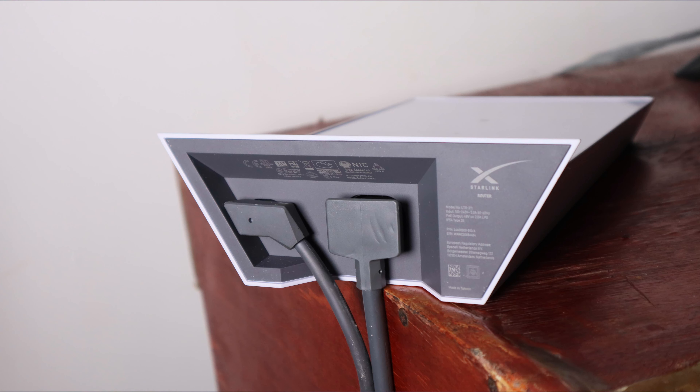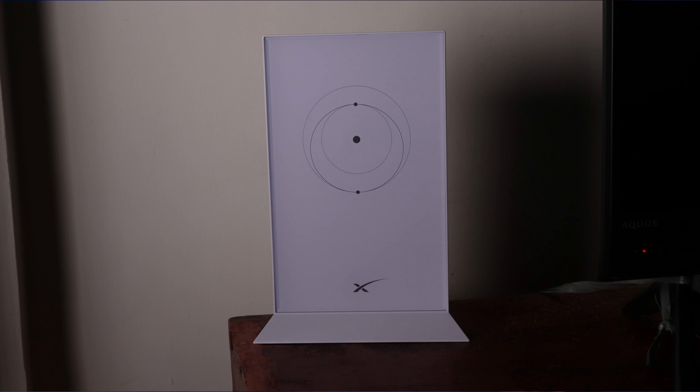Run the cable down and plug in the router. An interesting thing about the Starlink system is that there's only one plug-in on the dish — that's all you have to do. Run the cable down to your living room, plug that into the router, plug in the power cable, and that's it. There are no switches, no buttons, no extra ports — it's simple.